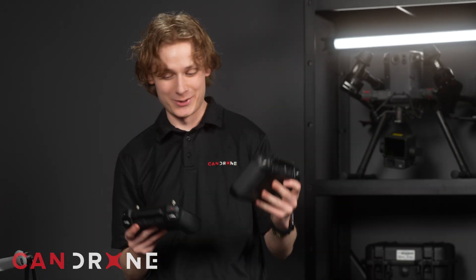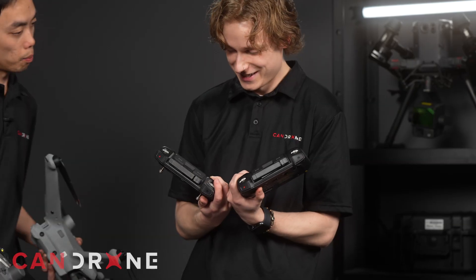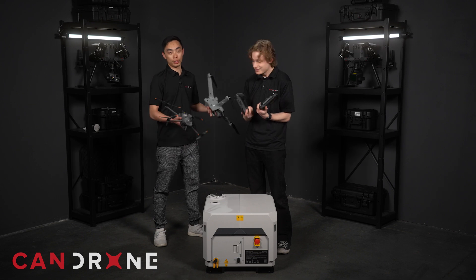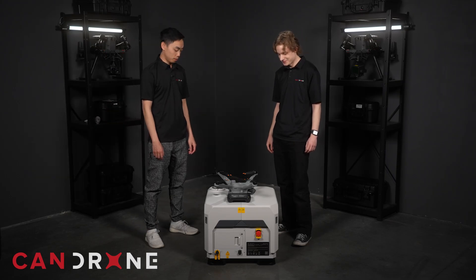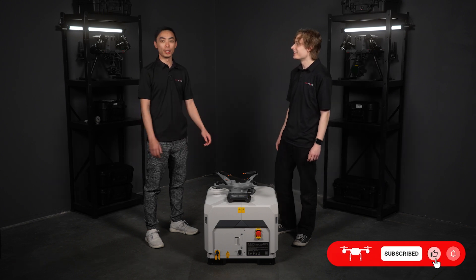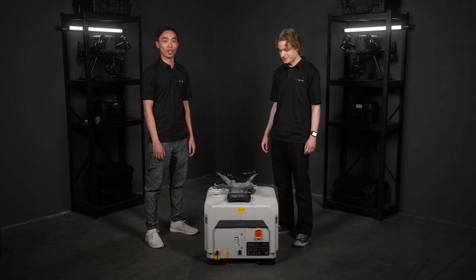So we've got the controllers here — this is the Mavic 3 controller we use for our Mavic 3, and this is the controller we just opened for the dock. They look exactly the same and have the exact same model number too, so it's pretty much just your standard Mavic 3 Enterprise type controller. Well, that's everything — I think it's super cool and I'm super excited to get this thing going. This is a much anticipated product here at Kandrone and everybody's looking forward to it. Stay tuned for the next video where we'll power everything up and hopefully do some test flights. Thanks for watching.